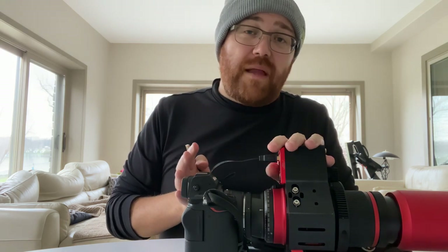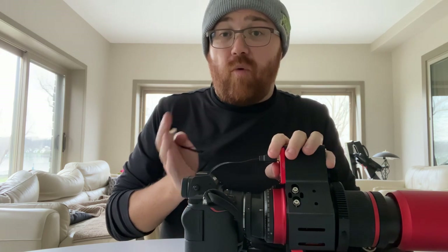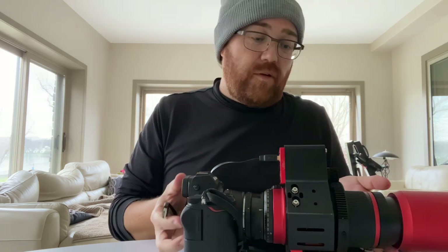If you're looking at using this manually, I do highly suggest you get the enhanced edition or pick up the hand controller separately, because otherwise you do need to plug it into a computer. Obviously if you're doing astrophotography you might have a computer around, or you're connecting it up to an ASI Air unit. So we're going to take this upstairs and see how we can get it to work.